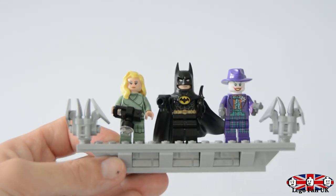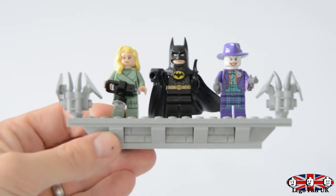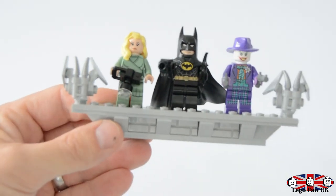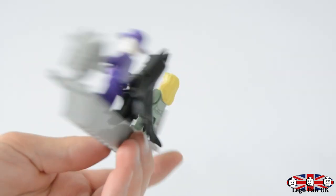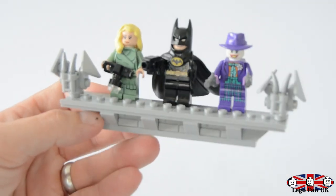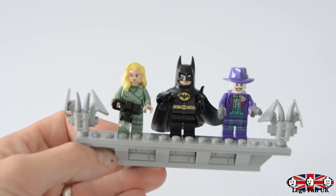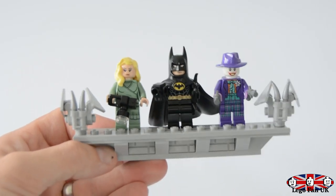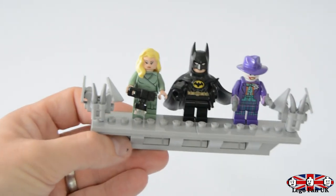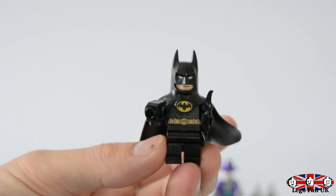Now we're going to review the set itself with pros and cons. First, let's look at the minifigs. We've got this buildable stand which is kind of like gargoyles perhaps on one of the Gotham banks. It's actually a really cool fun little stand - I wish it was integrated into the actual Batmobile stand as well. It does rotate, which I'll show you in a short while.